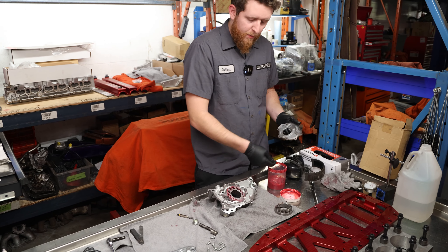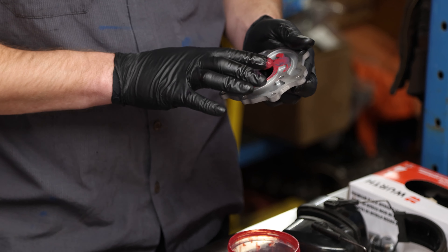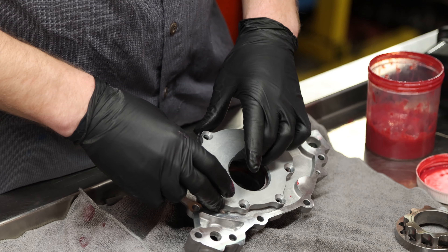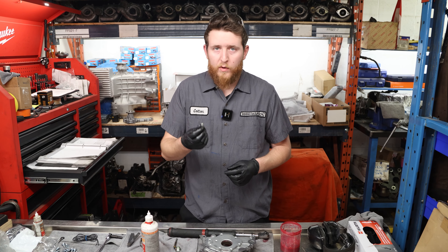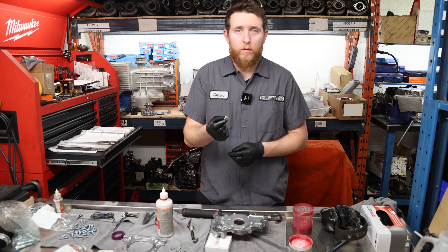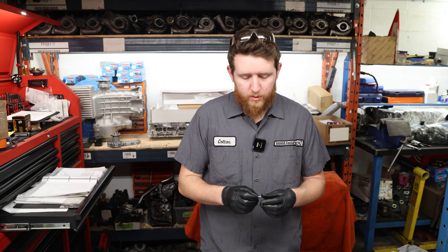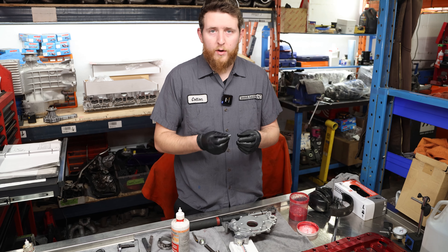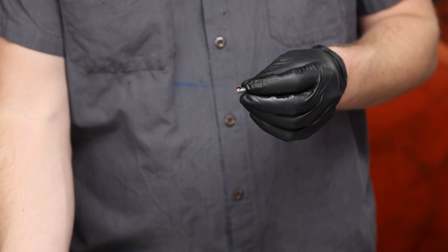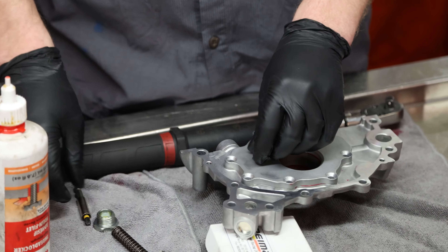Once we have that, there's a little bit of assembly lube on the backside in the areas where it's going to be contacting. Now we can go ahead and install our rear plate. We're going to be using red Loctite on these bolts. If you have any experience with RBs, you know that these bolts love to back out over time — they are under-torqued from factory and don't have any locking thread sealer from the OEM. So we're going to put some red Loctite on here, spreading it out so you don't get it on the flange and make a mess.